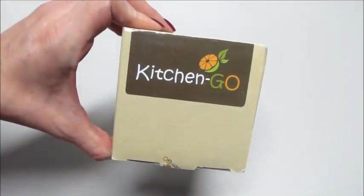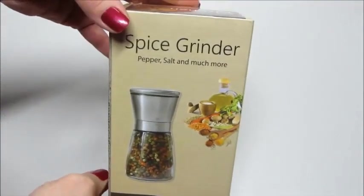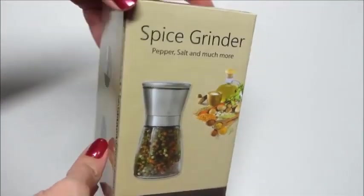Hi guys and welcome back to my channel. Today I have an unboxing and review from Kitchen Go. This is their spice grinder. I own a set of these and I use them for salt and pepper. They're very easy to use.